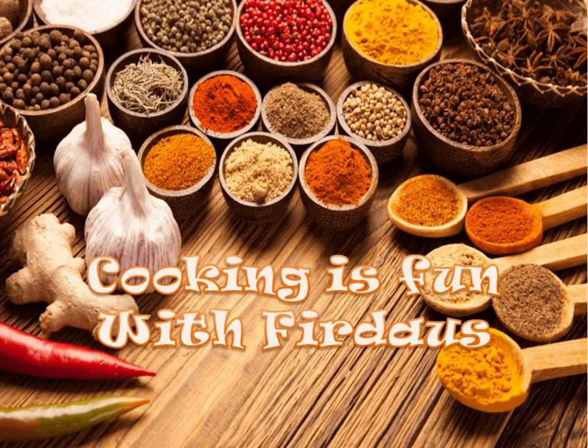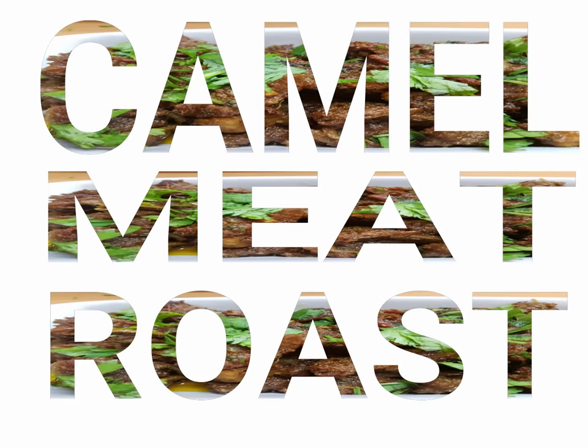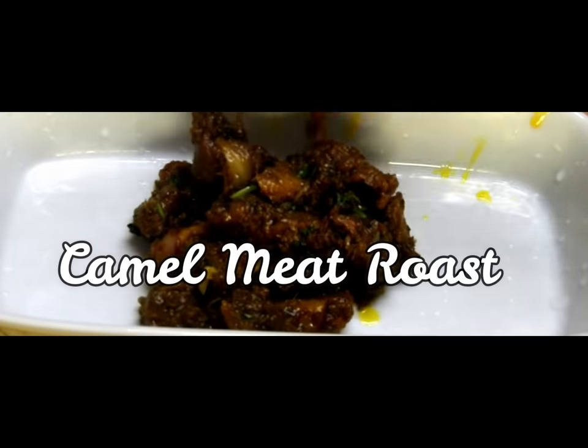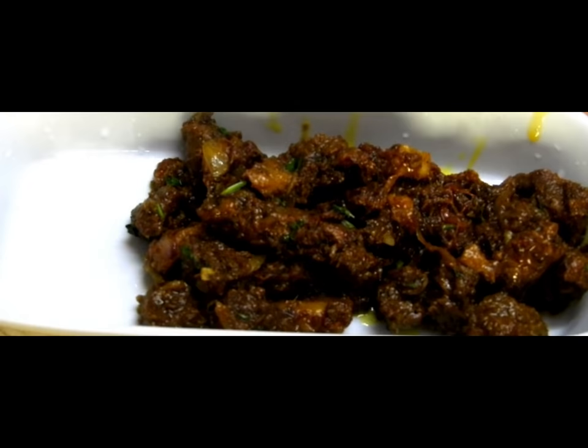Assalamualaikum to all the beautiful people, hope you all are doing well. Welcome to Cooking is Fun with Firdaus. Today's recipe is camel meat roast. I have chosen camel because the camel meat itself has a lot of nutritional benefits.